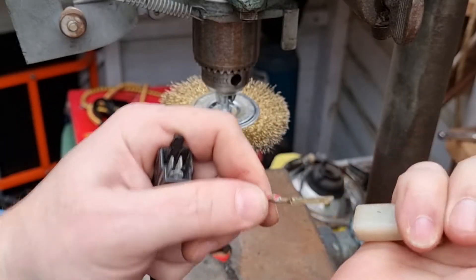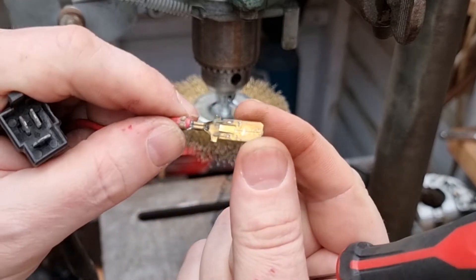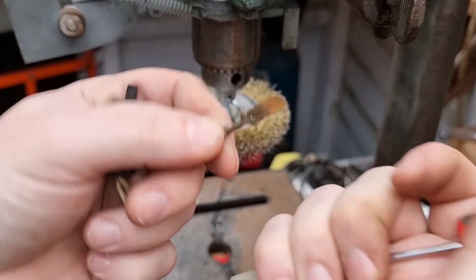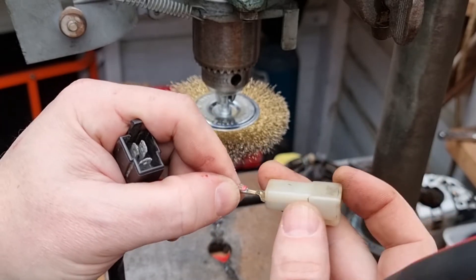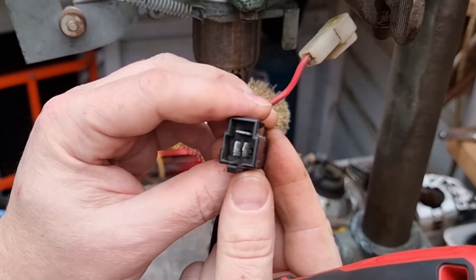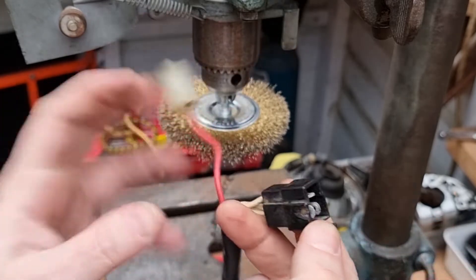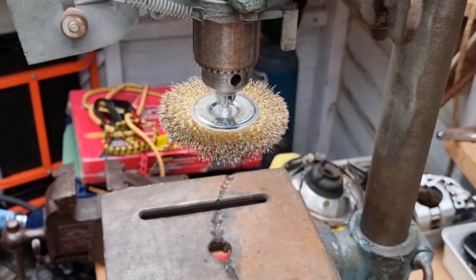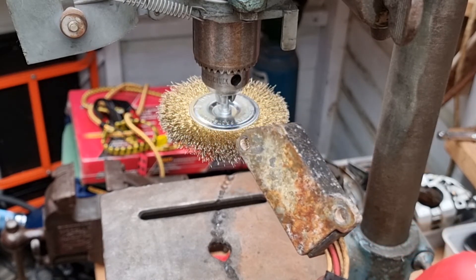There we go, it's gone. So yeah, that could do with a little bit of clean but overall not too bad — it's not really corroded, is it? I think they'll come out as well looking down that hole there.